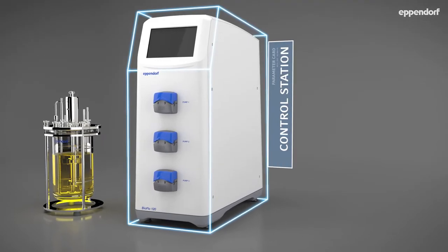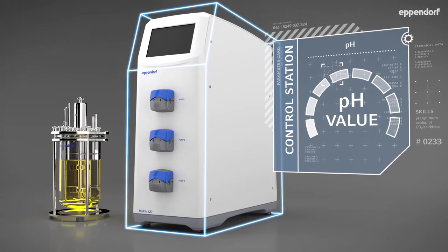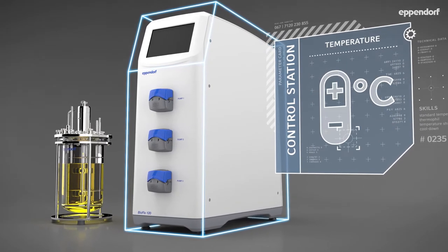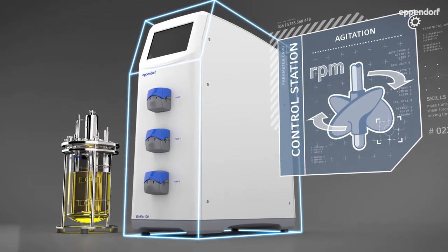Bioprocess systems combine an external cabinet for advanced process control of parameters, including pH, dissolved oxygen, temperature and agitation, with an enclosed vessel to maintain sterility.